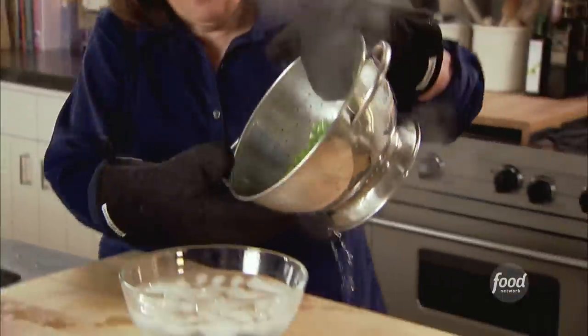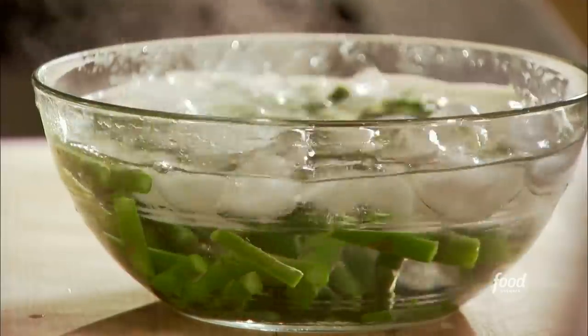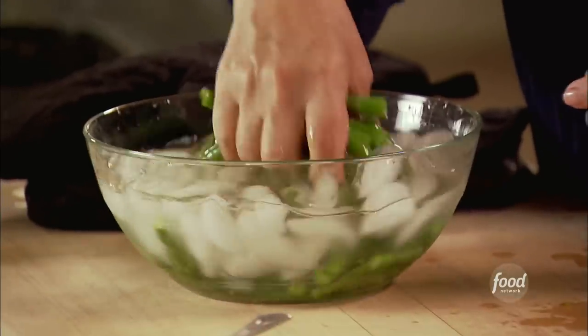I've got some asparagus, about a pound. For this I like to use thin ones and I cut them at about one inch lengths. I'm just gonna shock them — what it does is keep them bright green.